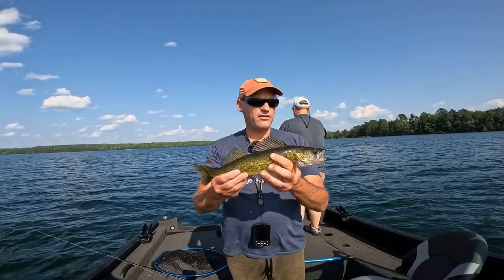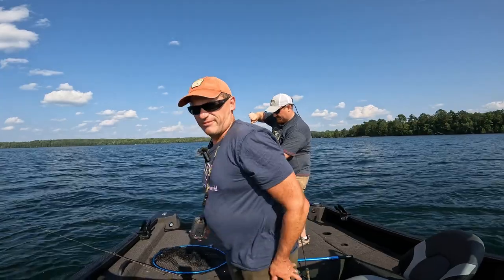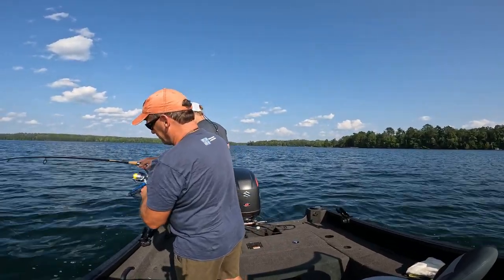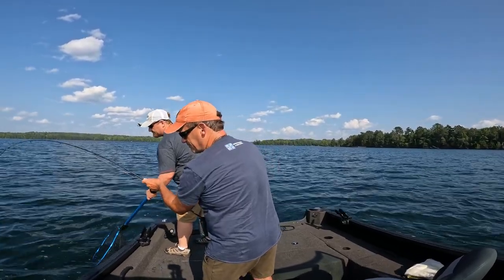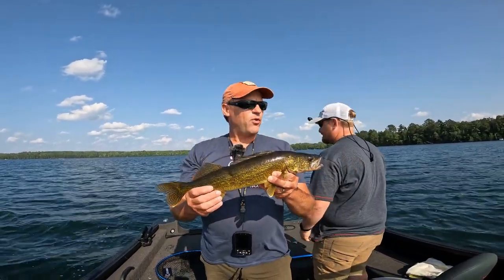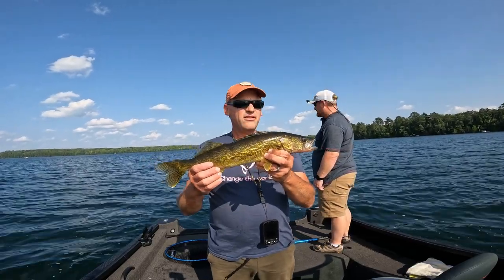Just found a walleye here — finally getting into one. Paul has been slaying them most of the day; me, not so much. Maybe I'm back on the board. That looks like a walleye. Just went back down, dropped it into that same hole, and instantly caught another one. It's my best one of the trip. What do you think — 18-ish? Yeah, I'd say 18, 19 — somewhere in that area. Nice one. We'll let this guy go.